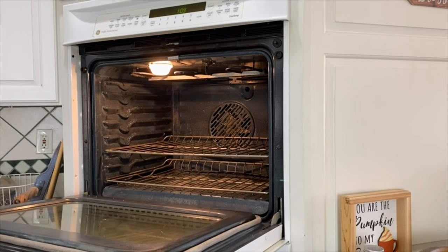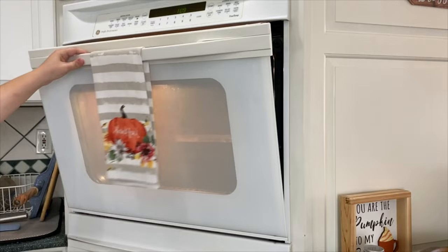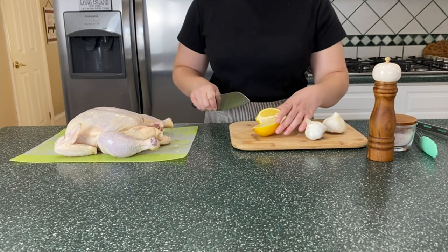Here I'm just prepping a couple trays of bacon. I like to bake them in the oven because it's less mess and I can do a big batch at once. I'm putting these in a cold oven and then turning it on at 375 degrees. I like doing it this way because the fat renders out and you get crispier bacon.